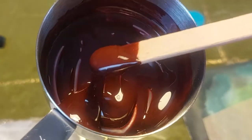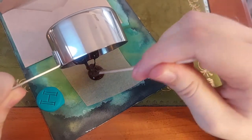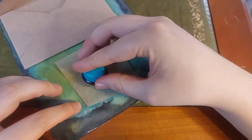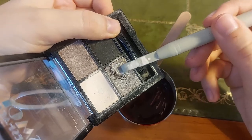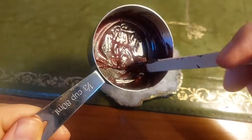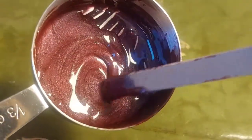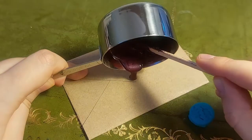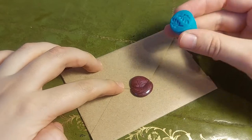My wax actually looked a lot like chocolate in the end. I think it's ready now. I really like adding shimmery eye shadow to the mix. It's quite satisfying. I almost messed this one up, but I really like how it turned out.